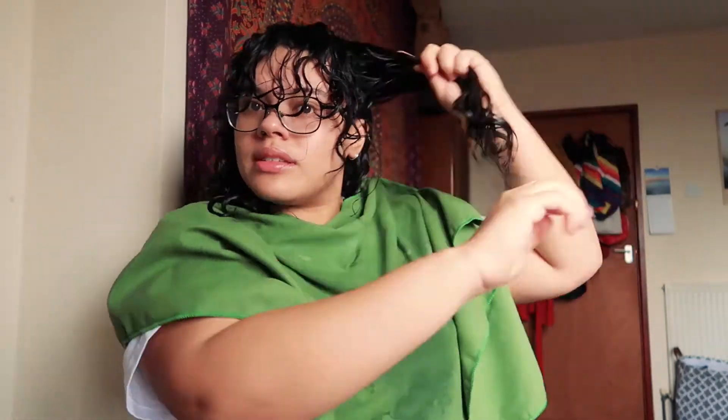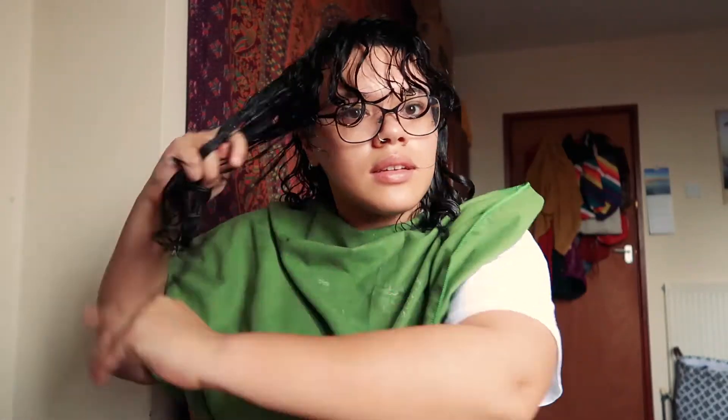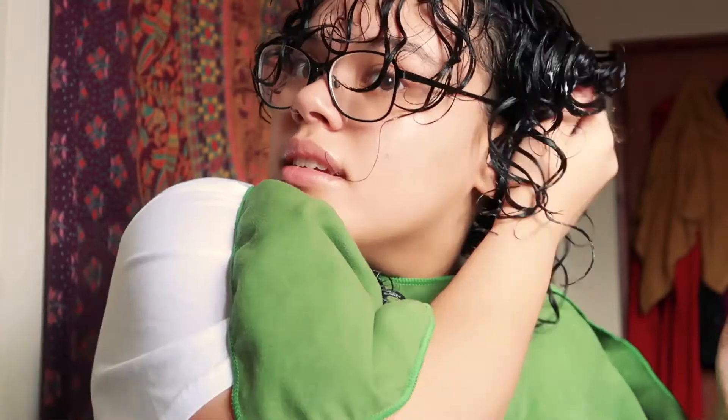Let's get some more leave-in conditioner. It is honestly the best feeling when you brush your hair and there's no tangles — it's just so good. Okay, cool. Now we've done that.